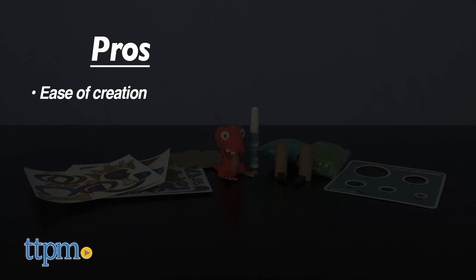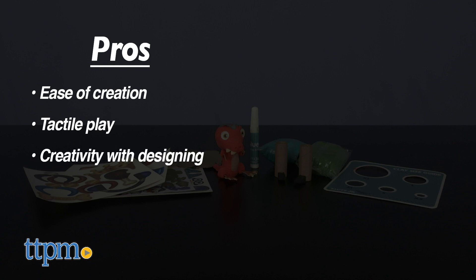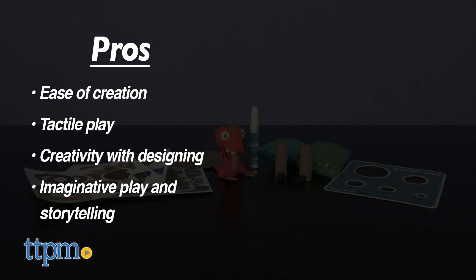My pros for this are the ease of creation, the tactile play with the clay, the creativity of designing, and the imaginative play and storytelling with the finished puppets. I don't really have any cons, so I give this 4 stars.